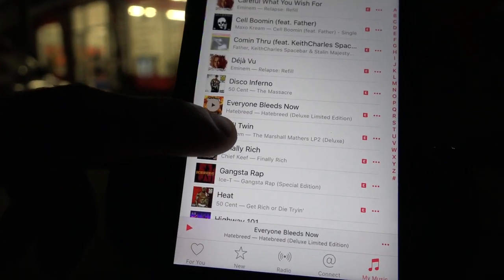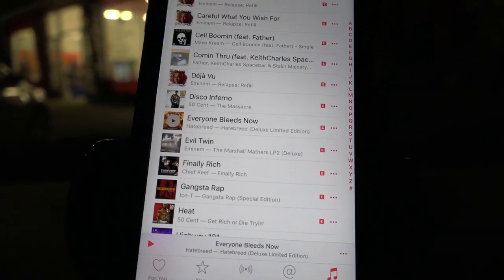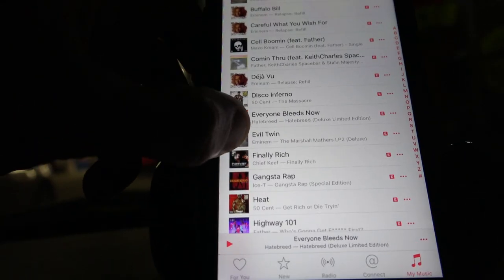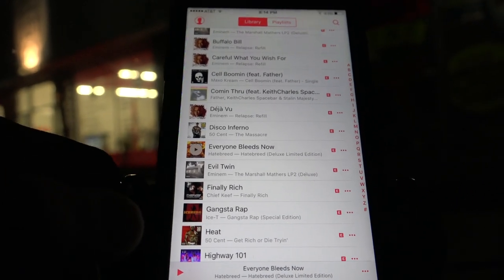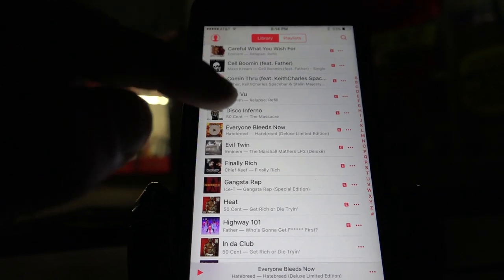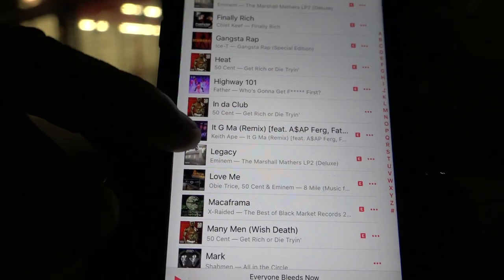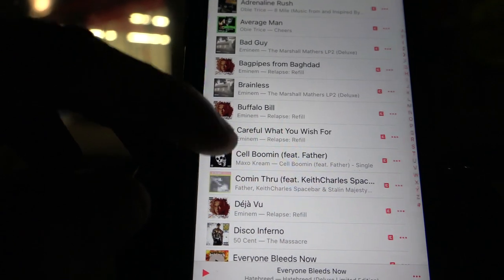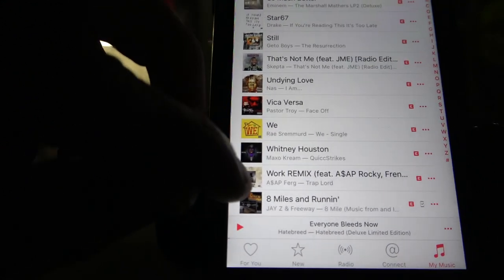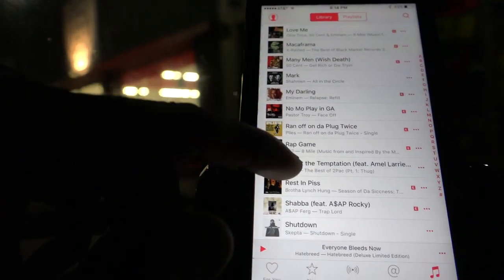This song right here, Everyone Bleeds Now — this is not for kids. This song is extremely violent, and it's for those lifts where you have to go super heavy. It starts off with 'Everybody bleeds now' and then goes into a crazy riff. The last 45 seconds are literally bloody murder. I listen to that whenever I need to go crazy high reps. Other than that, it's mostly just rap. It G Ma is a fantastic song, Cell Booming by Father is great, and last but not least, Work Remix by ASAP Ferg. Download some of those tracks and let me know what you think.